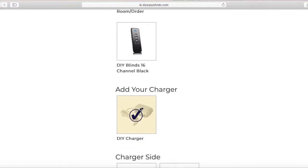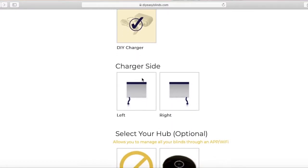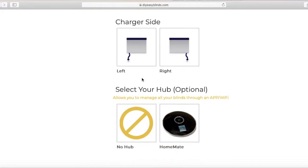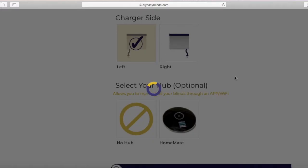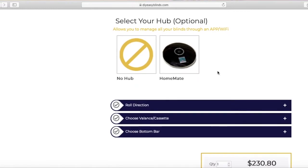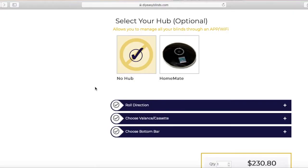Next, the charger comes automatically with your order to charge your blinds. Charge side is left or right — this is basically where your outlet is. Mine is left. Next is Hub, which is great for managing your blinds through an app on your cell phone. I'm not going to choose that, so make sure you click No Hub.